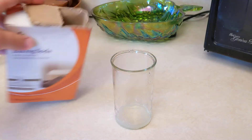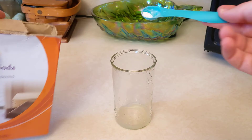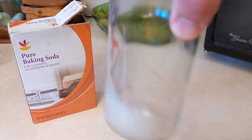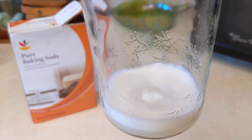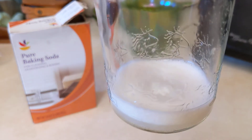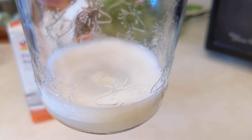Then some baking soda — put it in, we stir it around, and we're getting a lot of bubbles. You can't see it really well, but there's a pile of baking soda in the middle.